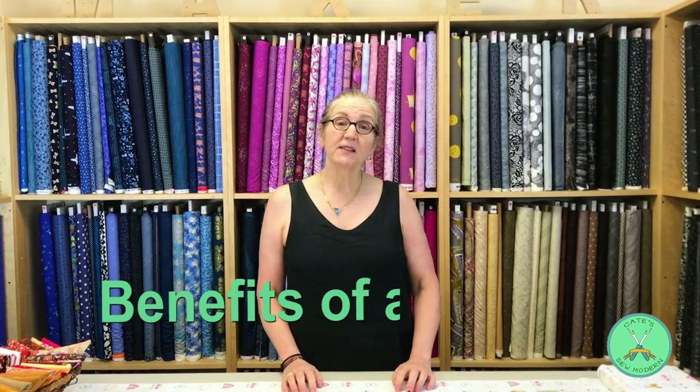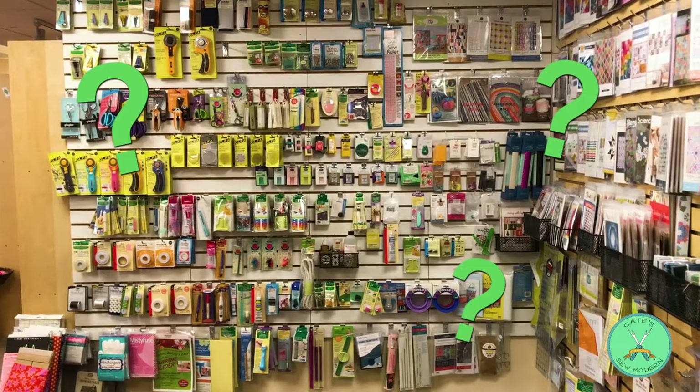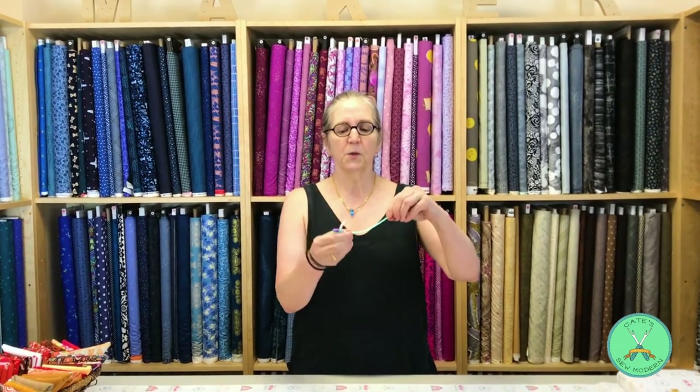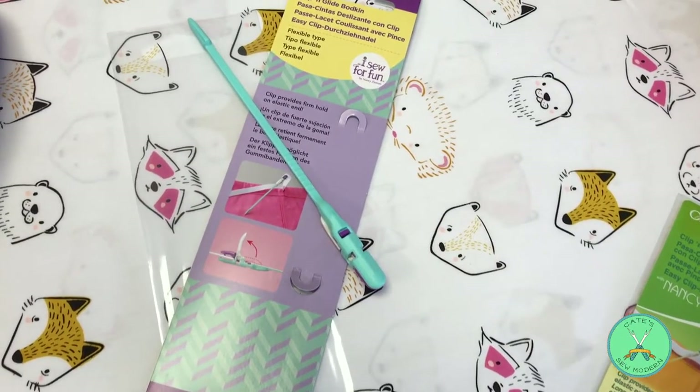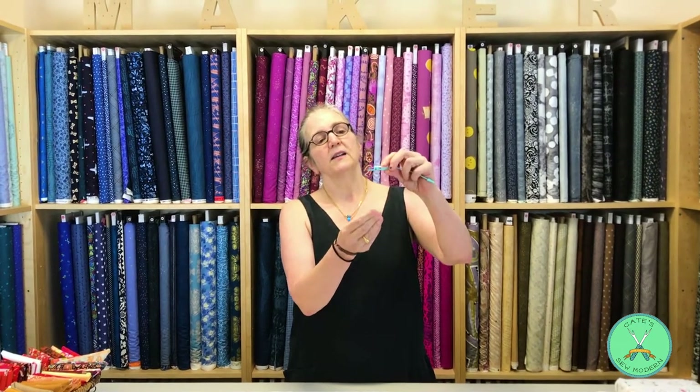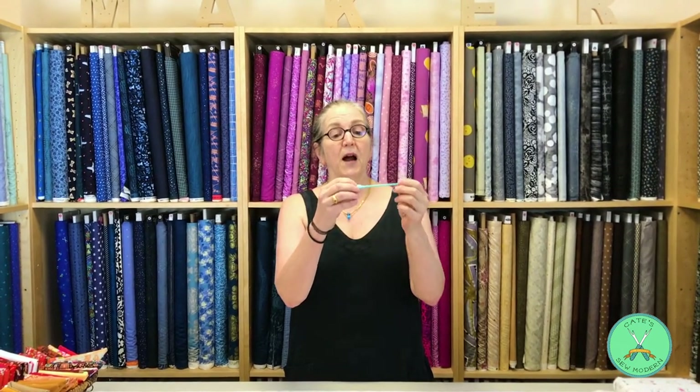Hi, I'm Kate Booth from Kate Sew Modern. This morning we're going to talk about the benefits of a bodkin. What's a bodkin you say? Well, this is one variation and it's a nice flexible tool that helps you do things that you would even need to do if you'd never sewn a stitch in your life. There are little teeth here and a clasp, and probably what you've done in the past is used a safety pin to try to replace a tool you didn't even know existed.